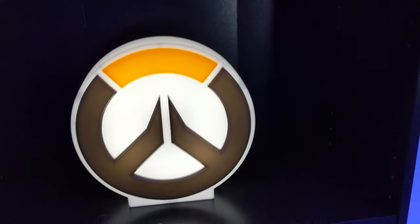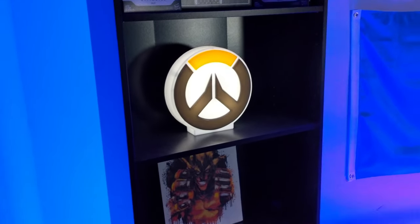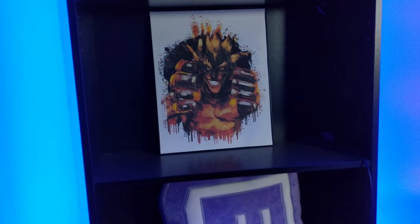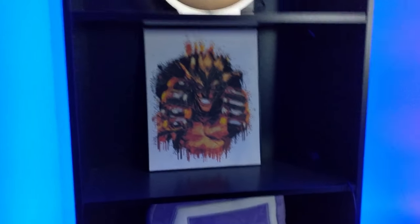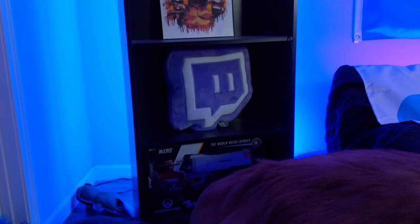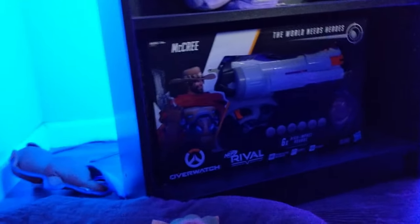Here I have the Overwatch Lite, which I bought from ThinkGeek — apparently a really popular store online, but we actually have one near me. Under that I have a Junkrat painting I bought on Etsy for only about $15. Under that is a Twitch pillow I got from Amazon. At the very bottom we have another Blizzard promotional item — Overwatch Nerf guns. This is the McCree one. I also have a D.Va one right here and a Torb one back there.